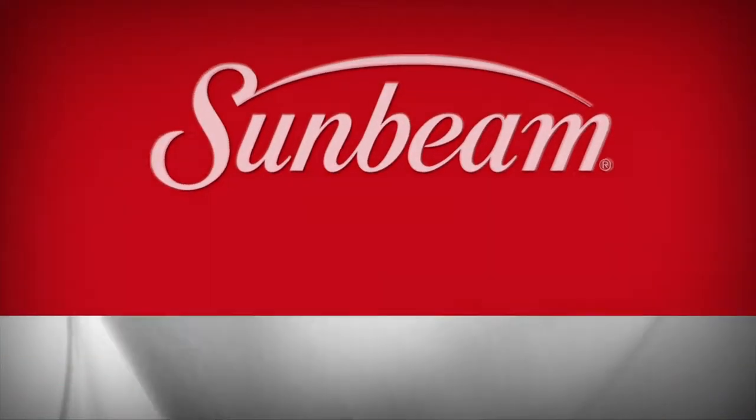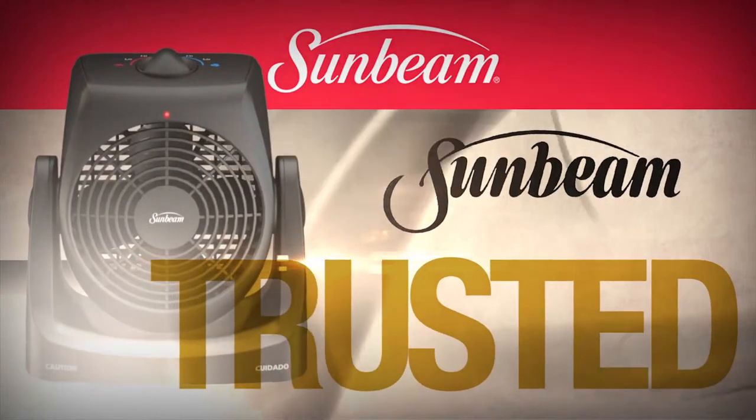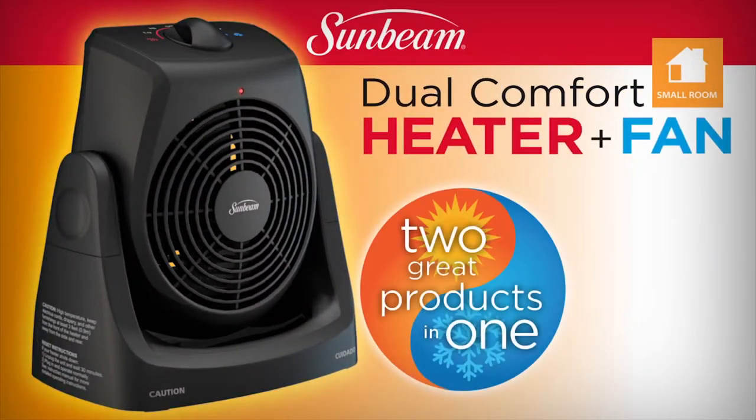Sunbeam, the brand you've trusted for nearly 100 years, introduces the latest innovation in personal heating: the Dual Comfort Heater and Fan.